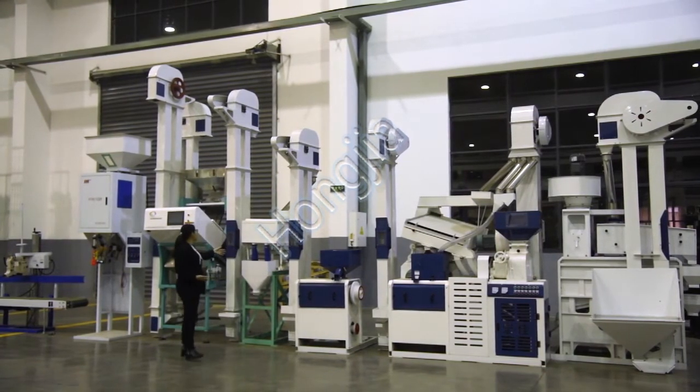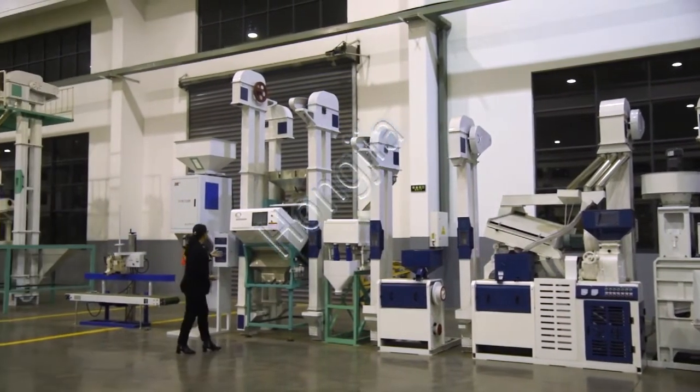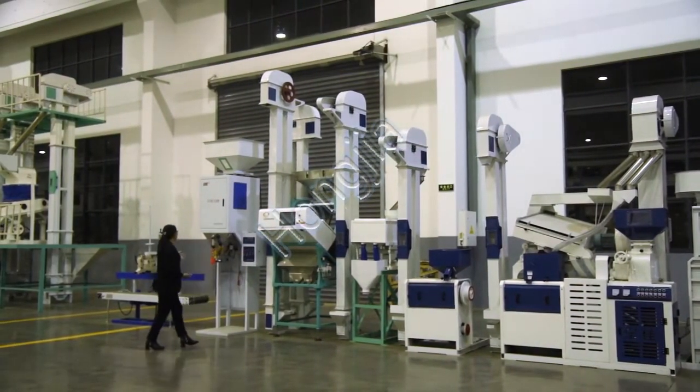This is the rice grader machine. This is the rice color sorter machine. This is the packing machine.